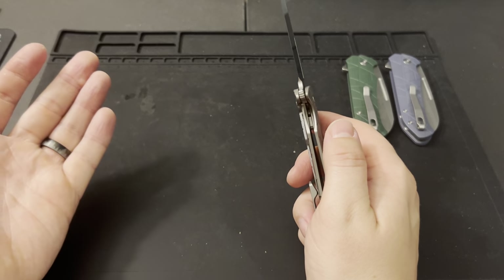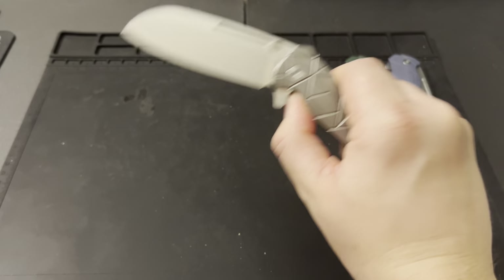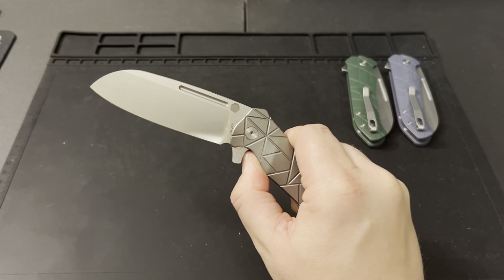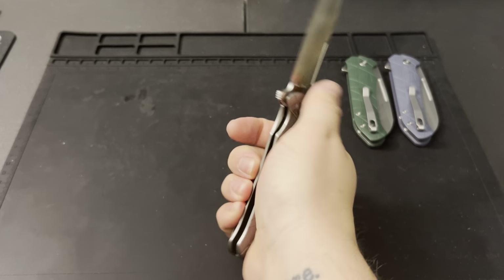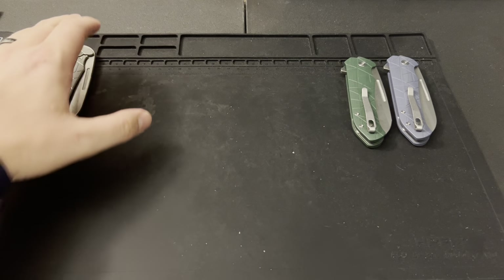As you come down, we wanted to create that flipper. With frame locks and liner locks, one big thing I hear is that the blade's going to hit you. As you can see here, we made the flipper tab big enough so the blade is not going to come down and hit you. So until you move your finger out of the way, you should not cut yourself with that knife. That is the premium version.